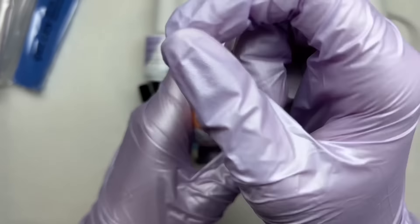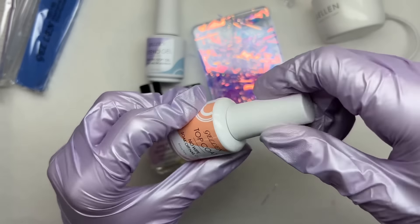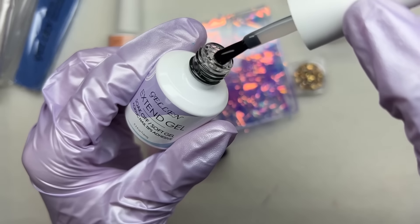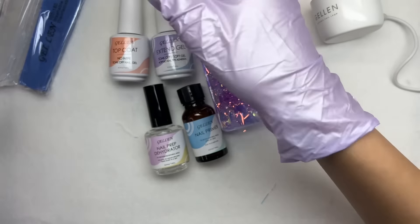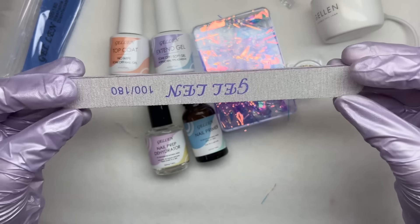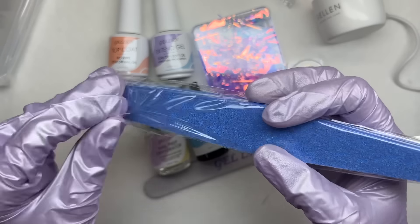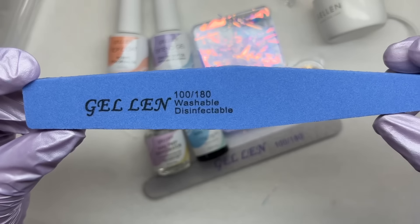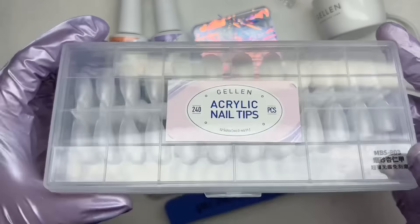We also have the no-wipe top coat, which had a really good consistency — not too thick, not too thin, but still on the thicker side, allowing it to seal in all your nails. We have the extend gel, which is what you use to apply your nail tips. It's a very thick consistency so it doesn't run all over the place or flood your cuticles. The next thing is a nail file, which is 100/180 grit, and also a 100/180 grit buffing file — not really a block, but a buffer, and it was really good quality.